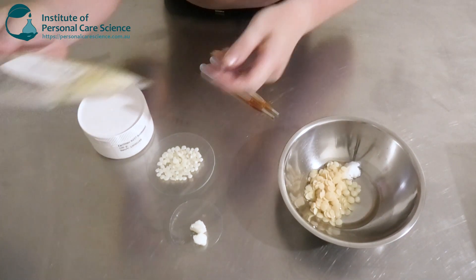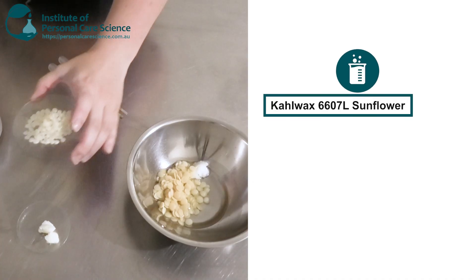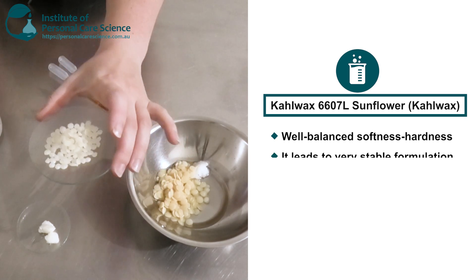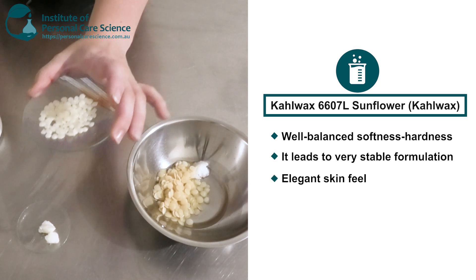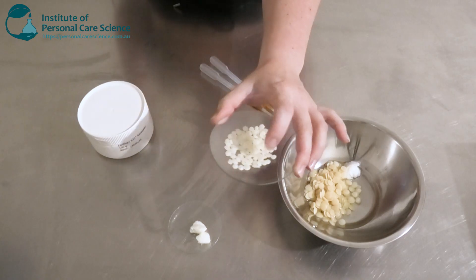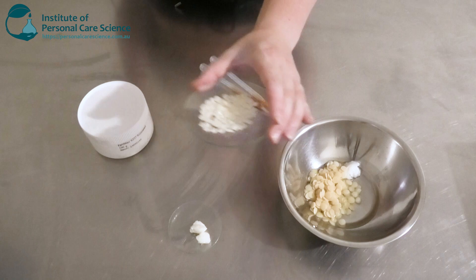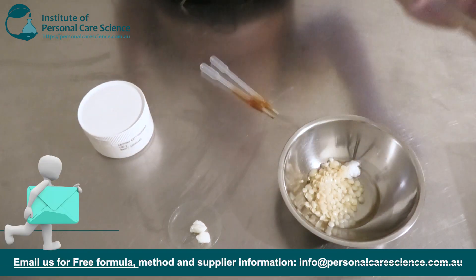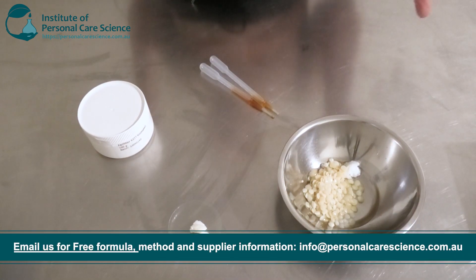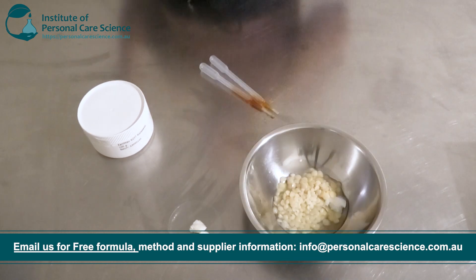My next wax is the Carl Wax Sunflower, and this is a well-balanced soft-hard wax, which is also going to add to the stability of my moustache wax. It's natural, it's got a really elegant skin feel, and it's also going to help with consistency and spreading throughout the hair. It has really similar benefits to carnauba wax but doesn't show as much crystallization as carnauba wax.